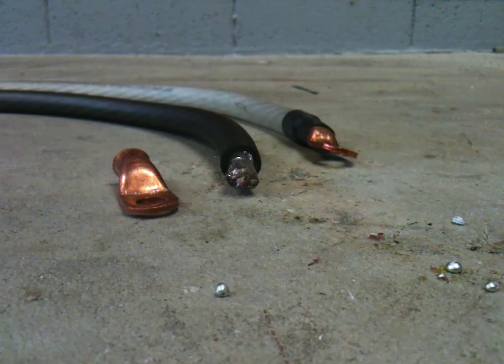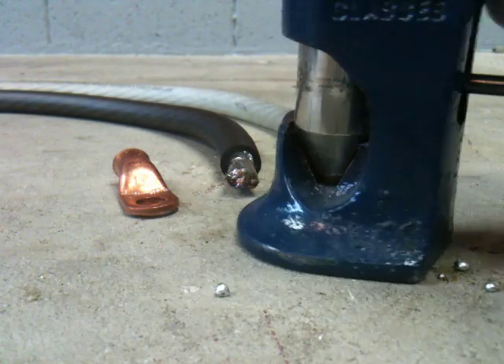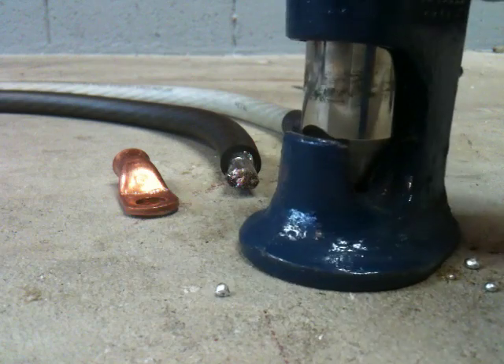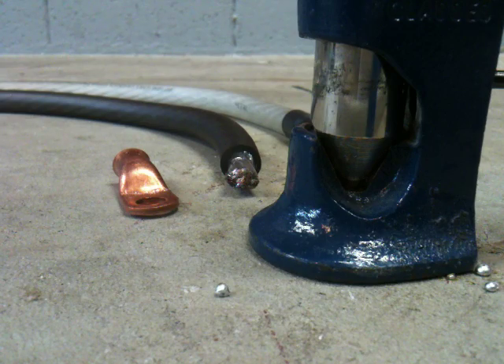Hey guys, it's Grant here. I just thought I would do a quick little video on crimping versus soldering gauge ends. This is a traditional what we'd call a smash terminal crimper. It's what I've pretty much always been doing. It works real well. I've done a ton of crimps like this and I really haven't had any problem with them.